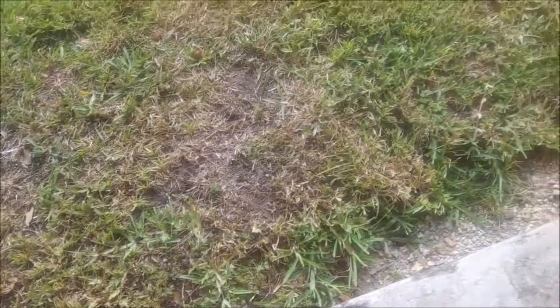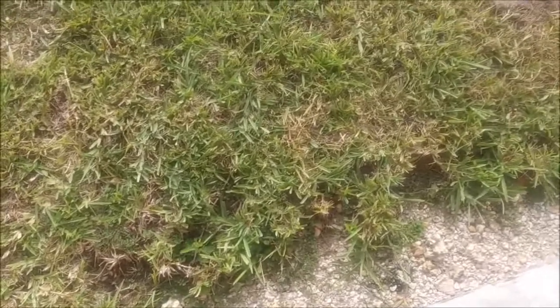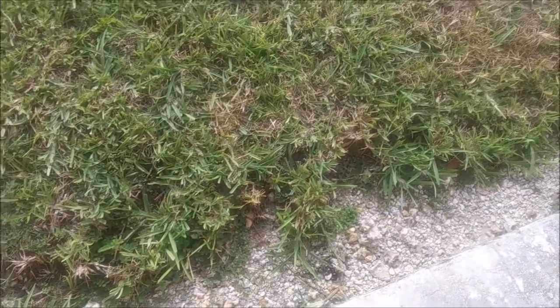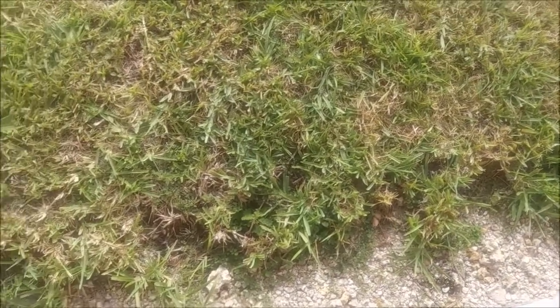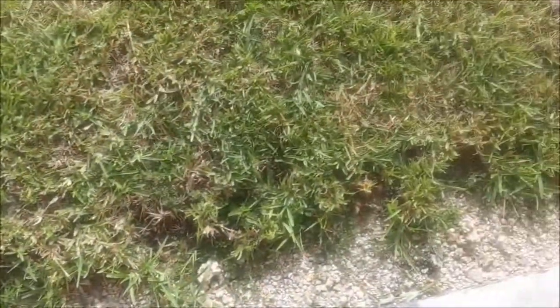I've given up on edging my lawn. It's not that I don't want to do it, but I'm tired of string edgers where the plastic line keeps breaking. It doesn't automatically feed like it's supposed to, and I've got to put the thing down and pull the line out. Not only that, but I get rocks like this hurled at the car. I am finished with that.